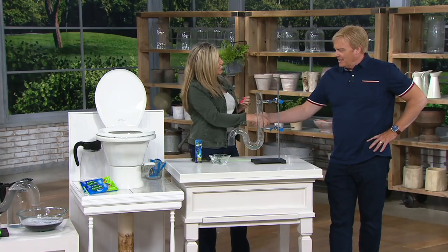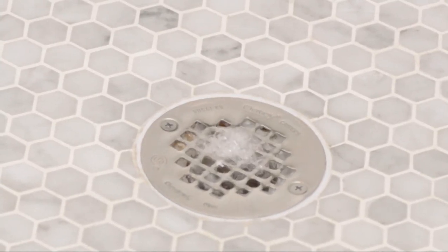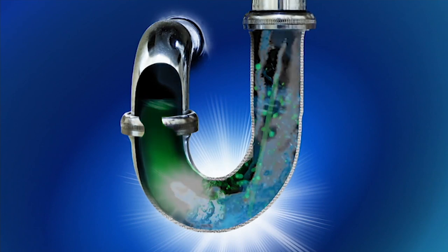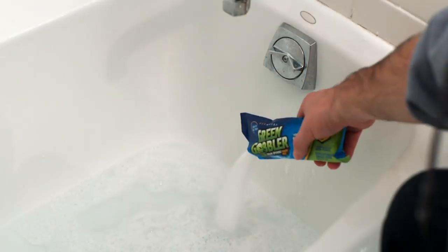Great job — nice to have you here. It's the Green Gobbler set with drain sticks, brand new today. We've got it for you at item V36336 — two easy payments, free shipping and handling. Only here at QVC. That was a great set of demos you guys brought in.